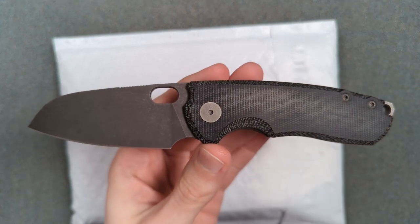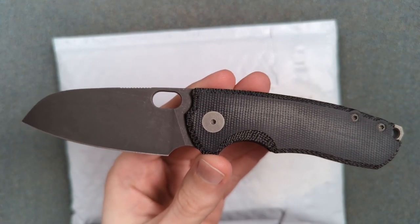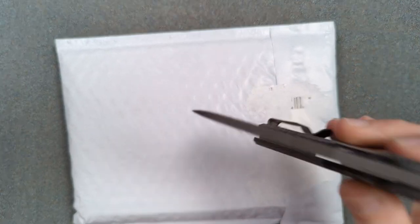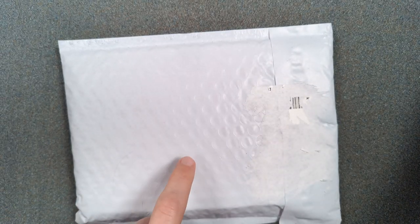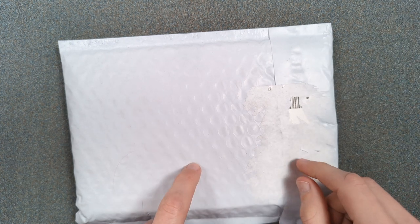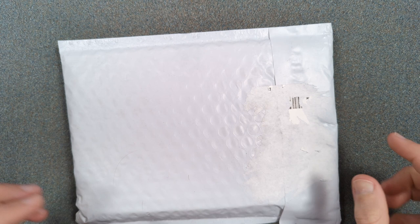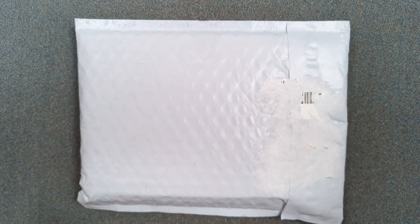They recently sent me the blue denim micarta version of the F5.5, which was already in stock and a tried and true model. This is an actual full-on prototype of a knife that is in pre-order and isn't going to be shipping until this fall. So that's a first for my channel — that's really cool. I just wanted to say a huge thanks to Urban EDC Supply for trusting me with something like this.